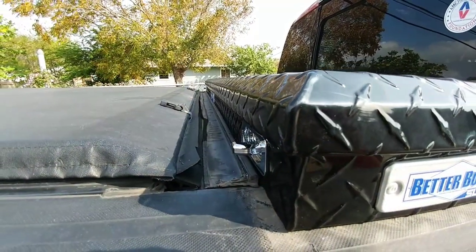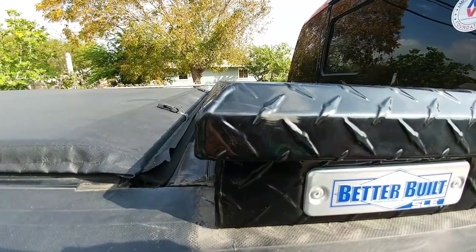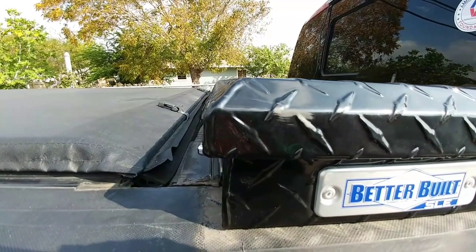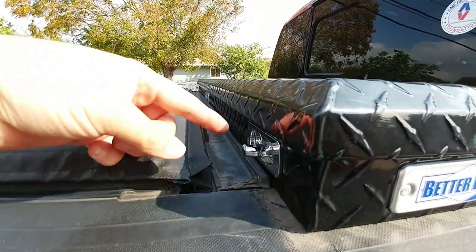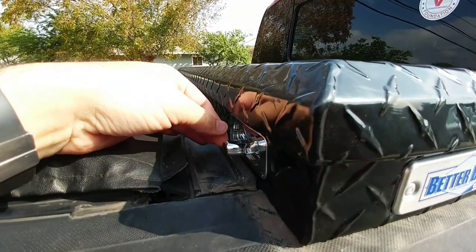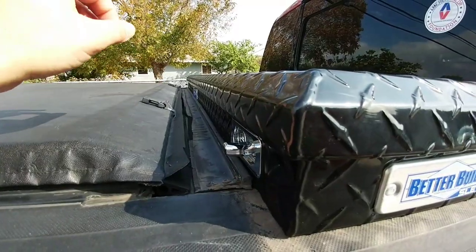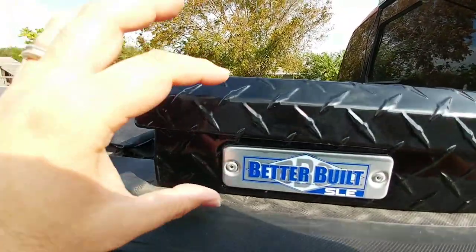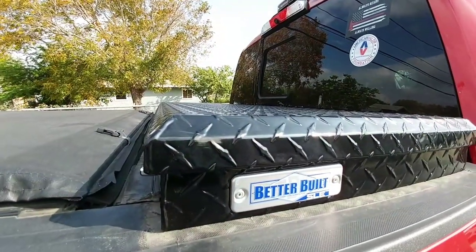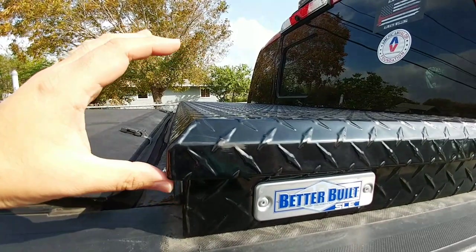There's only one other toolbox I know of that has the trigger right here above the rails, and it's another WeatherGuard, but it's the lower line of WeatherGuard — it's not quite as secure, and it's a little more cumbersome to work with than this system. This is their shotgun latch system — you simply pull this little latch towards you and it opens up. You can lock it on both sides and open it from both sides, which is really nice. Four inches above the rails is roughly 40-ish percent lower than the WeatherGuard that I had.